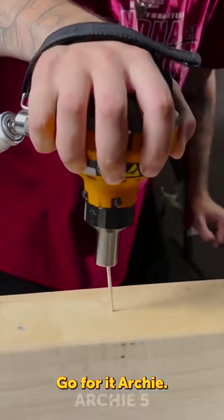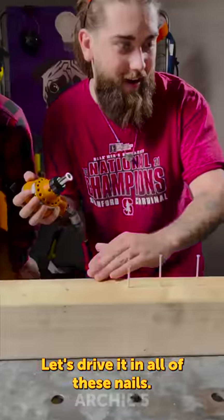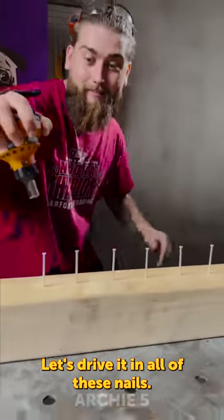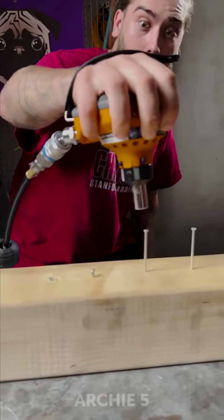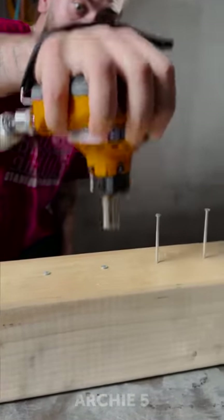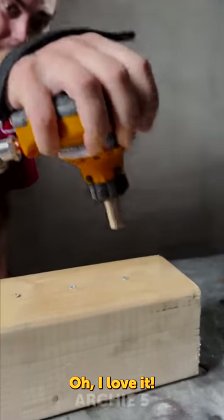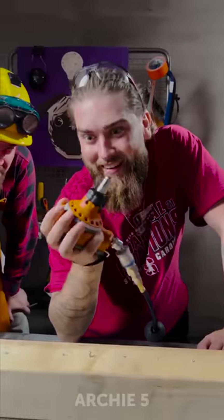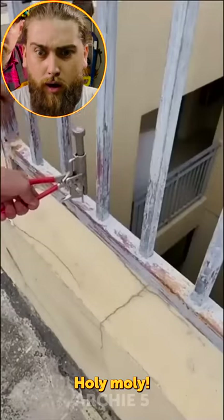Go for it Archie! Wow, it was easy! Wow, it was easy! Let's drive in all these nails, let's get started. Wow, I love it. Not bad. Holy moly!